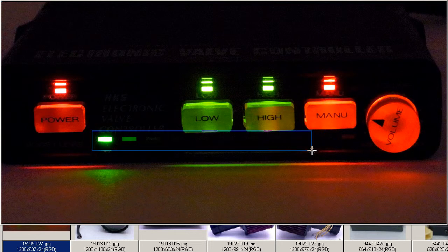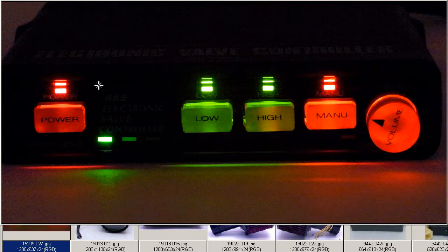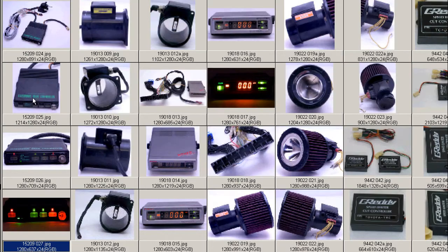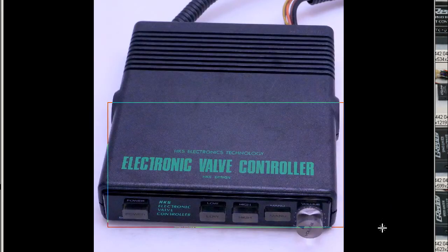As the boost increases, it is indicated on the LEDs on the bottom here, so you can see this moving up and down as the boost changes. So a very attractive item — the HKS EVC from HKS here in Japan, made in Japan.